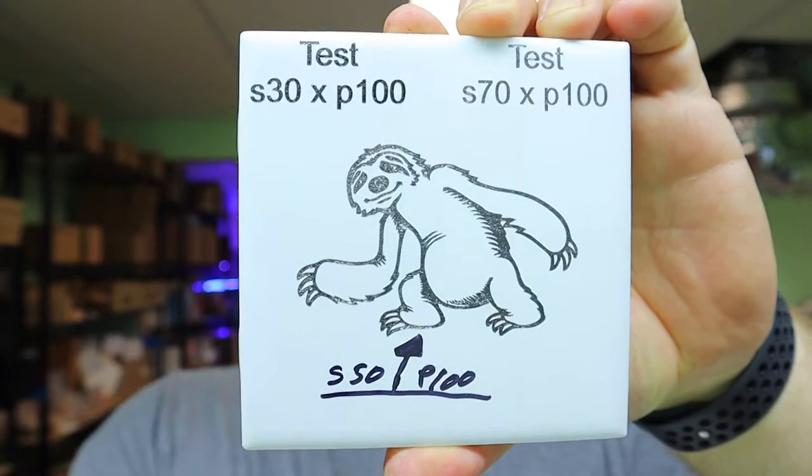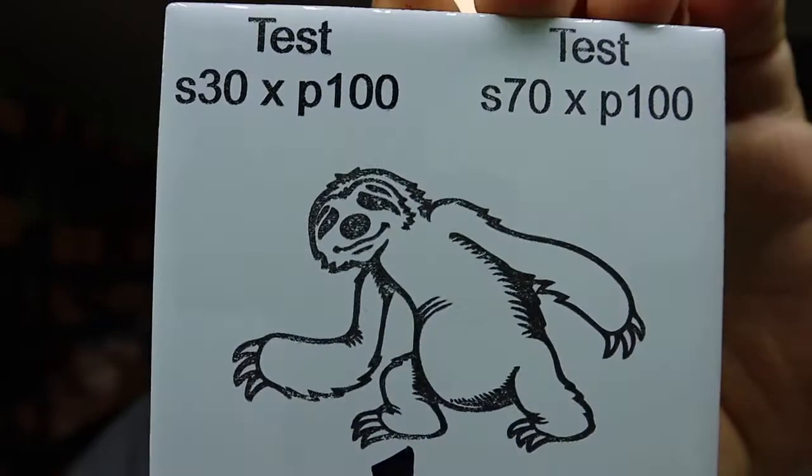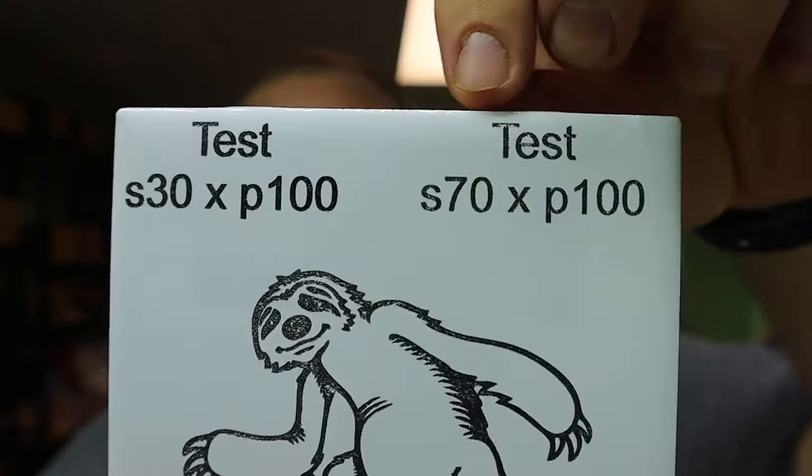I tried it out for this video but you're better off going to buy regular old paint - it didn't do that well. The sloth was at 50 speed and 100 power and you can see it's kind of light and not very dark and see-through. I did another one at speed 30 and power 100 and it was the same thing. Then I went at 70 speed and power 100 and it still did the same thing. I really don't like how it turned out.